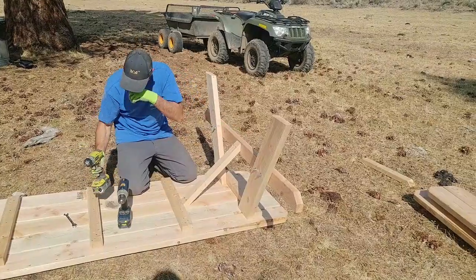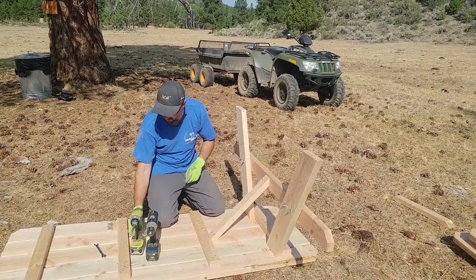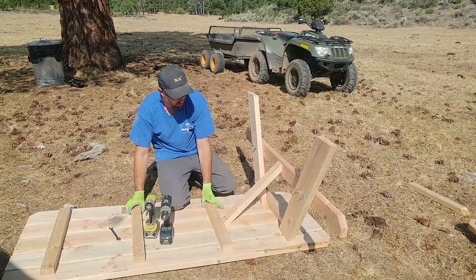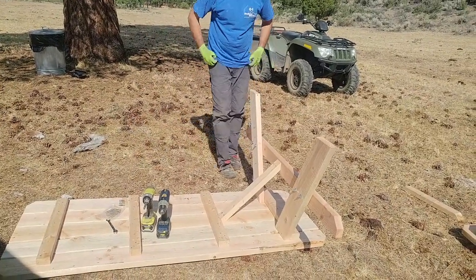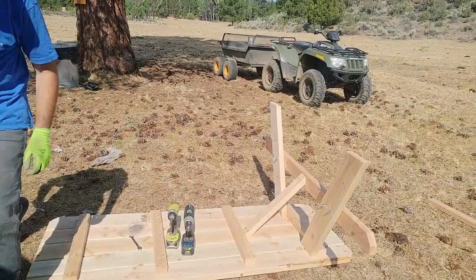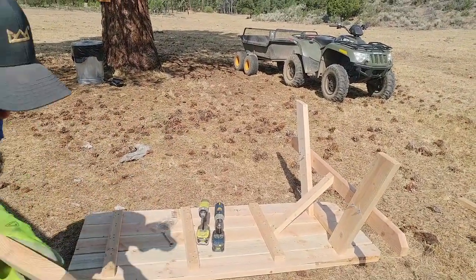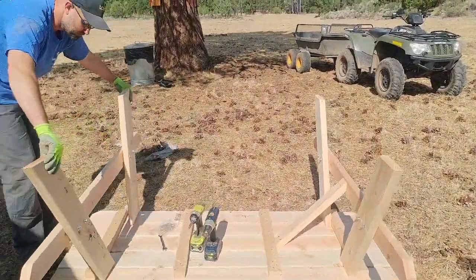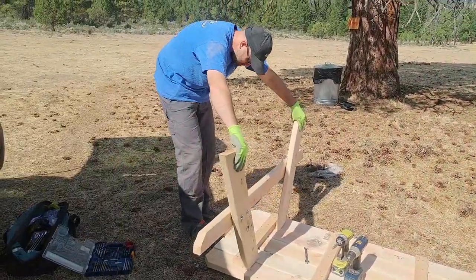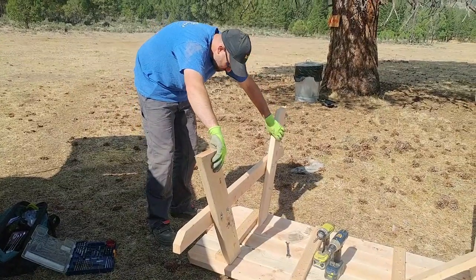The directions do say to go ahead and use a carpenter square, tape measure, and measure it all off. It's not really that difficult — these parts are cut pretty nicely, so you can eyeball them. If you're really worried about it you could go ahead and measure, but now that we're done with this side, we're going to do the other side. Same process.